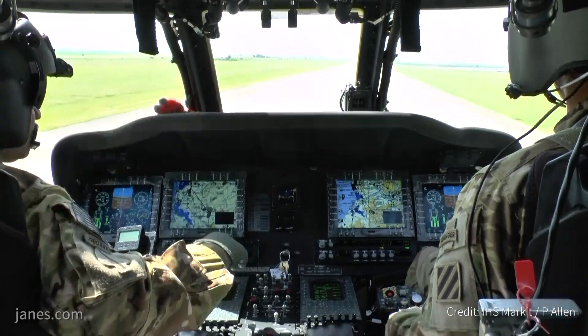The UH-60M has already been sold to 10 foreign countries since its inception in 2007. We continue to deliver foreign military sales to the U.S. Army for use overseas.